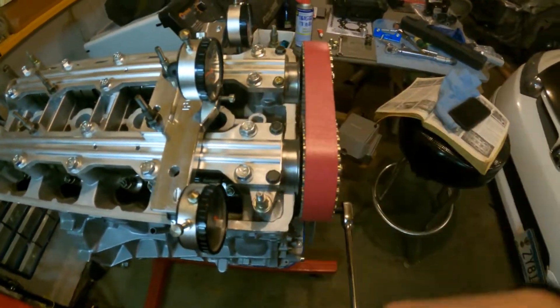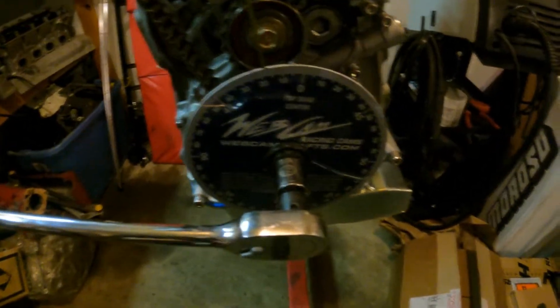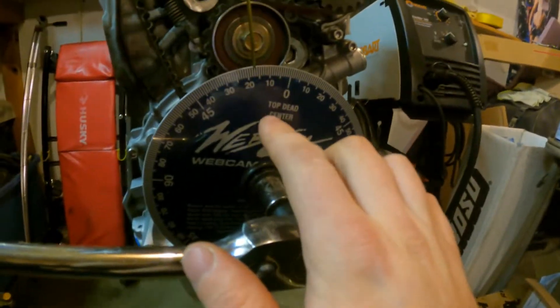Now we want to be at zero valve lash on cylinder number one, and back to true TDC, which I found again with the piston stop. We're not there right now because I've already done the first two checks on the exhaust side, just because I wanted to know what I was doing before I started talking on camera. Basically what we need to do - we want to start on the exhaust side, starting at 20 degrees before top dead center, and go in increments of two degrees. So right now I think I'm at 18 degrees.